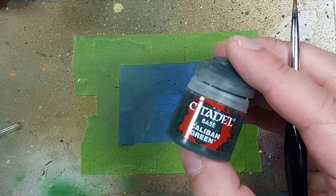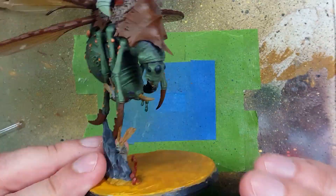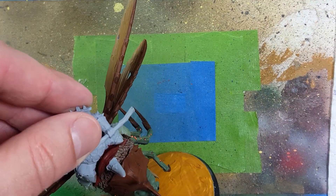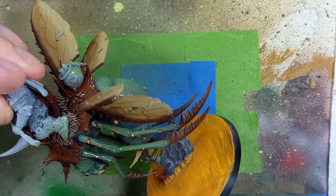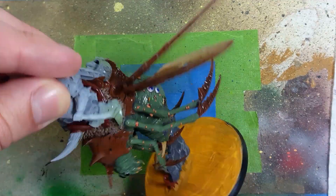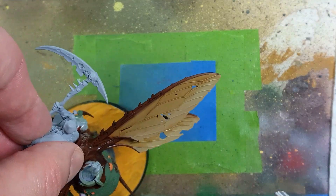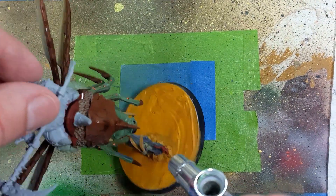Now with Caliban Bark Green, we're going to paint the drops of poison coming out of the stingers. Then with AK Interactive Ultra Matte, we're going to airbrush this all over the model. We need to preserve the airbrushing effect as we paint and handle it a lot. It also looks really good - it makes the wings look like paper, the chitin look solid, and the flesh look dead.